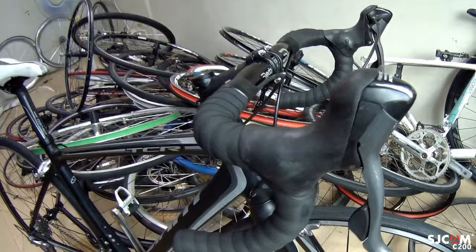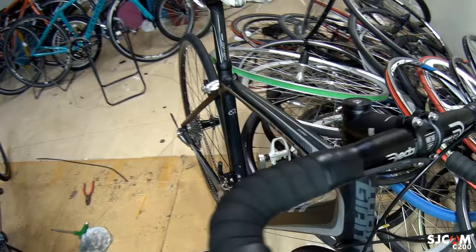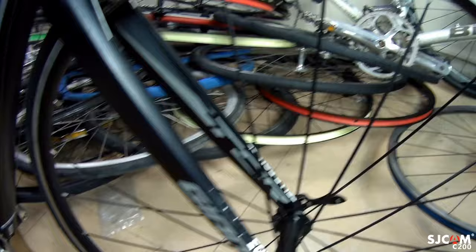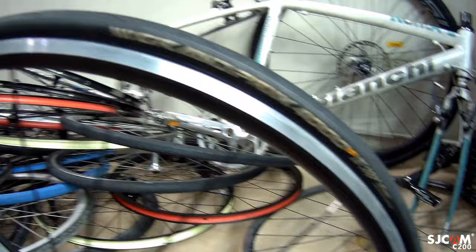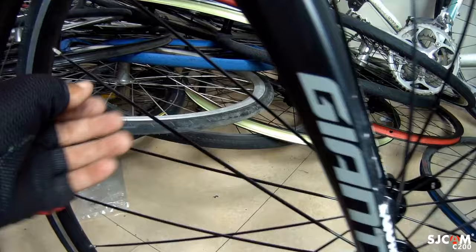Ganyan lang tayo mag-vlog mga kapadyak. Ang drop bar nito ay Deka, 6061T6 yung alloy. Cannondale yung stem, FHA yung headset. Siyempre, Shimano 105 yung brake caliper. Ito sa gulong naman, Continental Ultra Sport 700 by 25. Ang port nito ay alloy, aluminium. Meron nakalagay dito na TCR, naka quick release na. Ang spoke naman nito naka aerospoke na — yung malalapad.